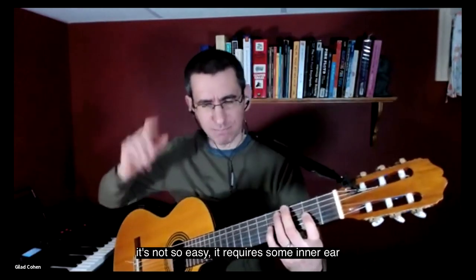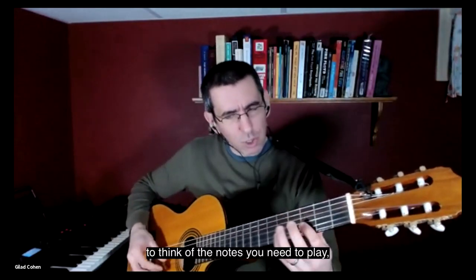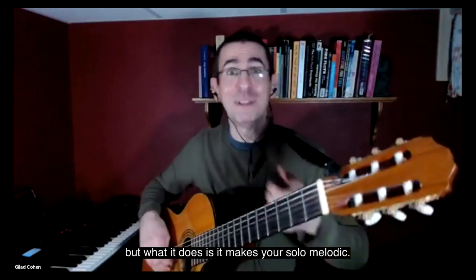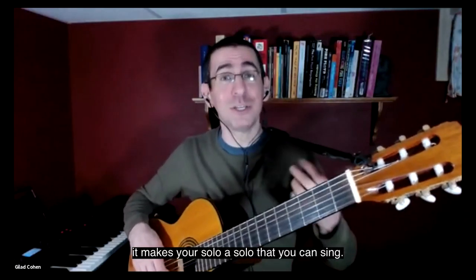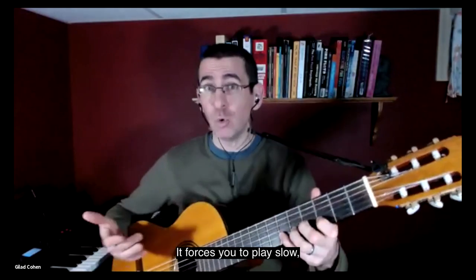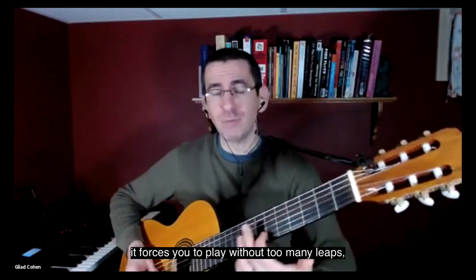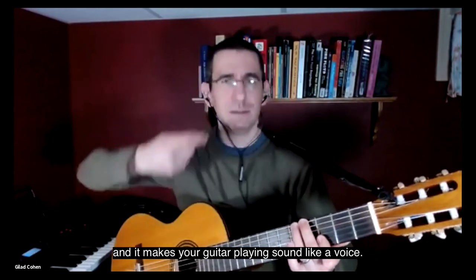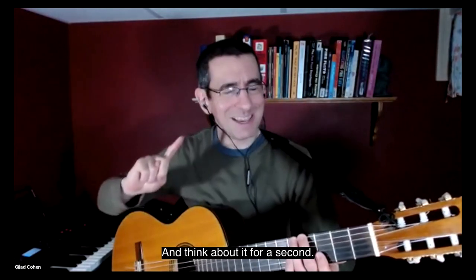It's not so easy. It requires some inner ear to think of the notes you need to play. But what it does is it makes your solo melodic — it makes your solo a solo that you can sing. So it affects the way you play. It forces you to play slow, it forces you to play without too many leaps, and it makes your guitar playing like a voice.